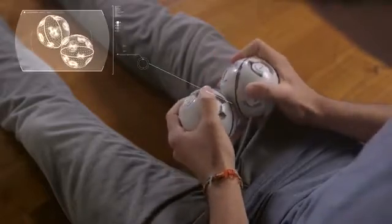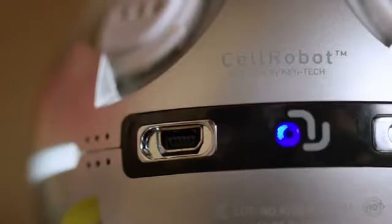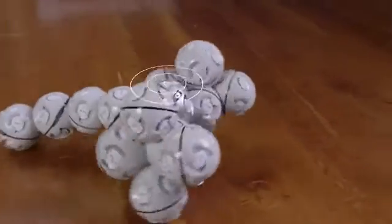It uses cells as components that allow you to build and expand your robot into many forms. The cells are powered by a heart, a lithium-ion battery that provides power to the cell as soon as it's connected, giving life to your robot.